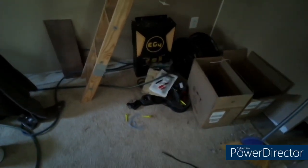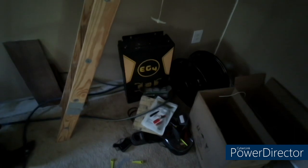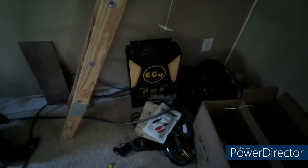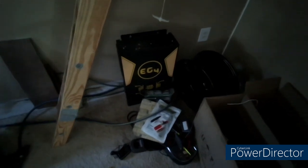Here we have the EG4 6000 in its natural habitat. This system has never been powered up. It was attempted — had a big error, made a pop noise, and did nothing.